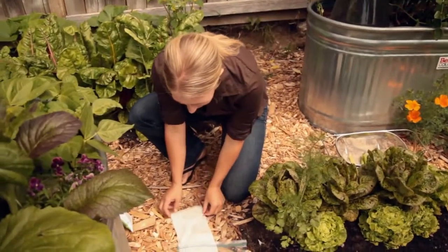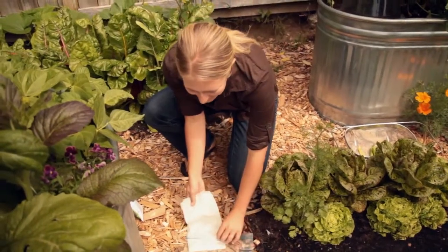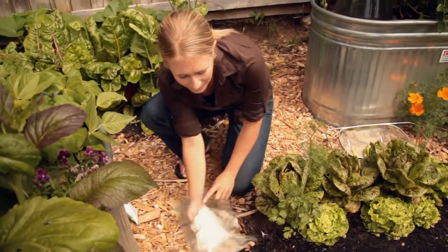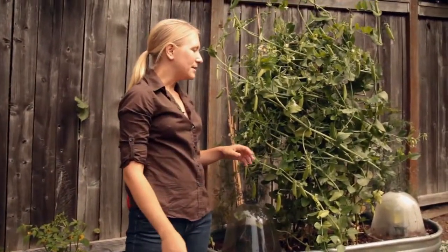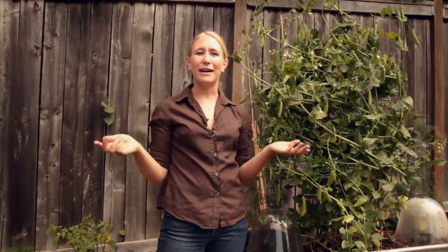When you're planting peas, you want to plant them about an inch deep and an inch apart, because they like to climb up each other and support themselves in the garden. As you can see here, they're all climbing over each other. And if you really like pea shoots, once the peas are about six inches tall you can thin out every other plant and use those greens in salads or stir fries.